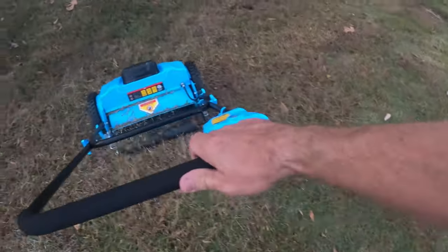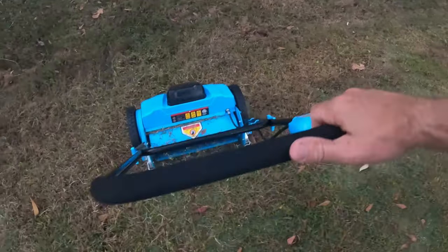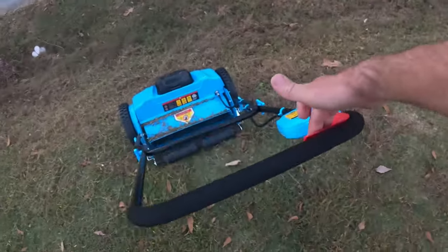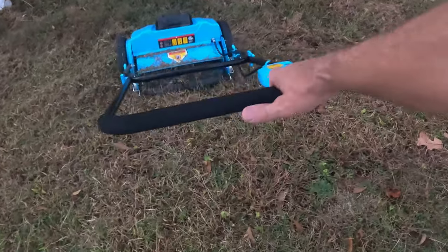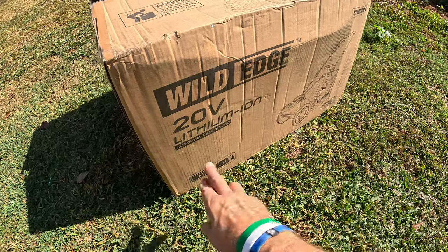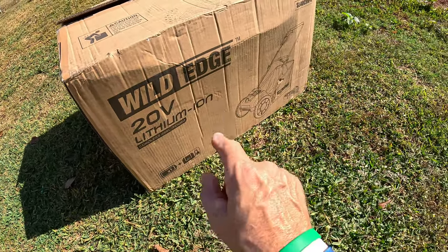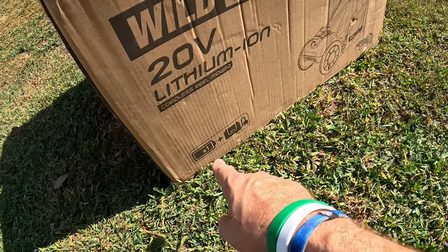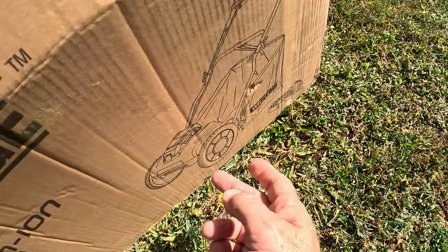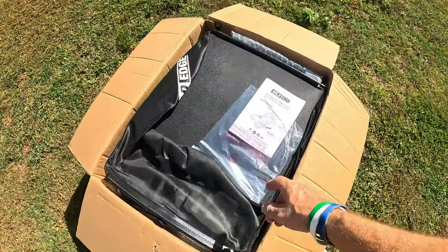It's only 20 pounds — I'm doing this one-handed. And look, I'm actually holding this with just one finger. This is the Wild Edge 20-volt lithium cordless reel mower — R-E-E-L, reel. This one comes with a battery, charger, and the mower itself. Let me get this thing out of the box, put it together, and see what it looks like.